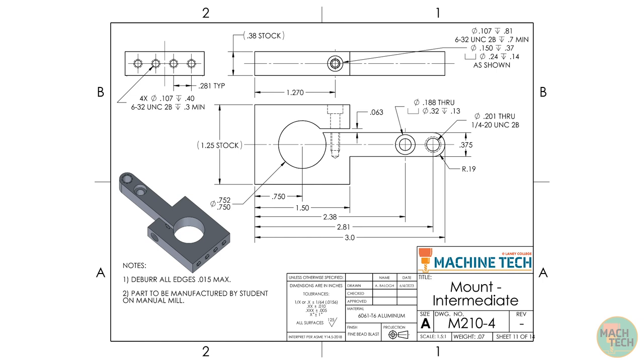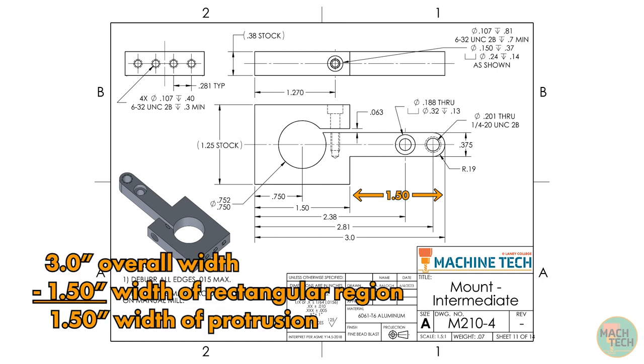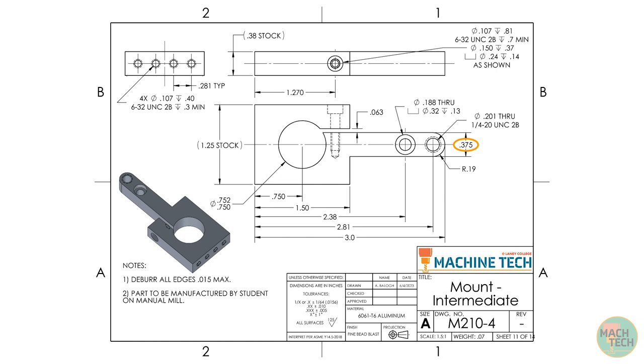Looking at the dimensions more closely, the main rectangular region on the left side of the part has a width of 1.500 inches. The width of the protrusion on the right side is not directly given, but since the overall width is 3 inches and the rectangular region is 1.500 inches, the protrusion width must also be 1.500 inches. The depth of the protrusion is 375 thousandths, and the protrusion is centered on the part in the depth dimension. The end of the protrusion is rounded with a semicircular radius of 190 thousandths, which is half of the 375 thousandths depth dimension (187.5 thousandths, rounded up to two decimal places).